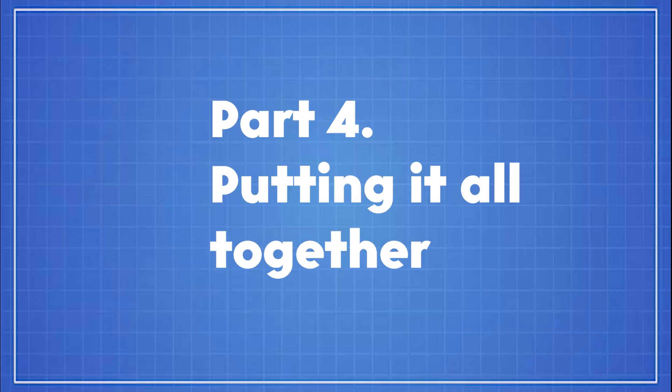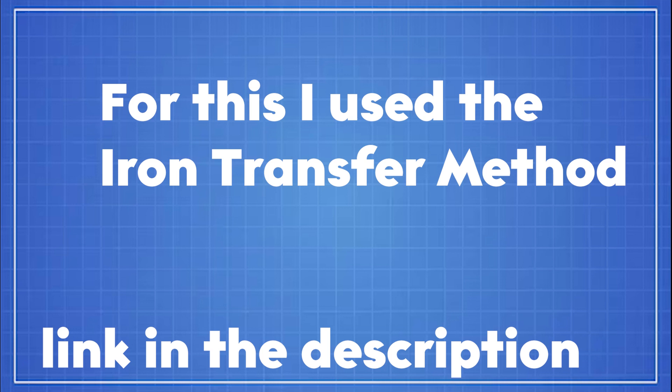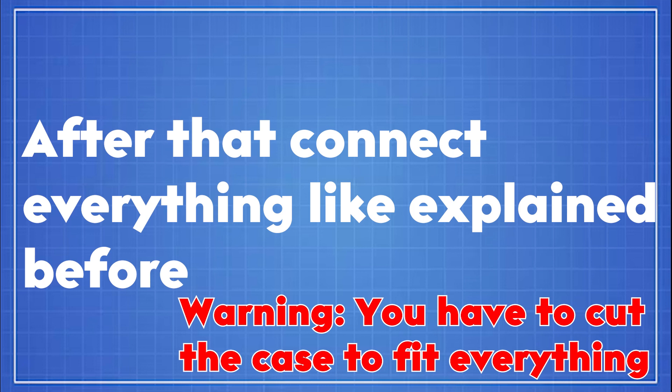Part 4: Putting it all together. For this, I needed to make my own board. For that, I used the Toner Transfer Iron Method. In the description, you will find a link to the PDF I used to print my PCB. After that, connect everything like explained before.